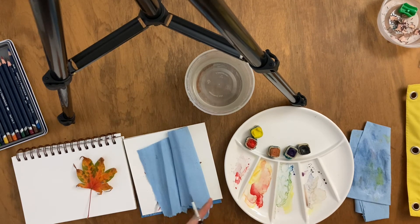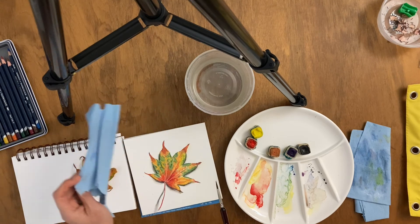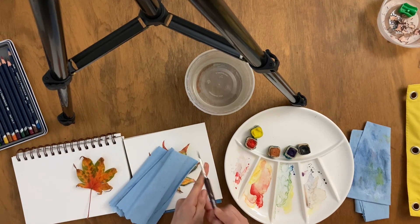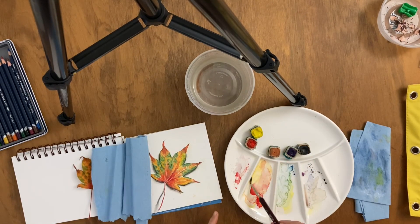And lastly, just for fun, let's splatter some paint. This is probably the most fun part of painting — but it's all fun.